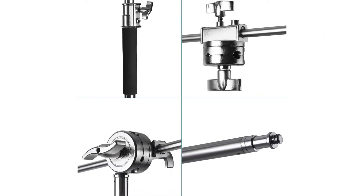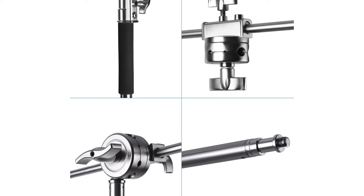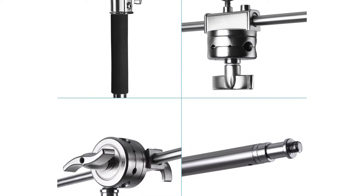Foldable and portable, its sturdy three-leg structure at the bottom ensures your equipment stays stable and is easy to carry and store.